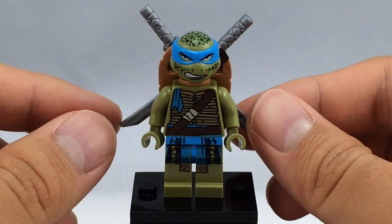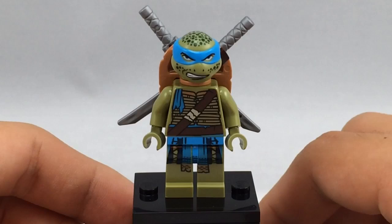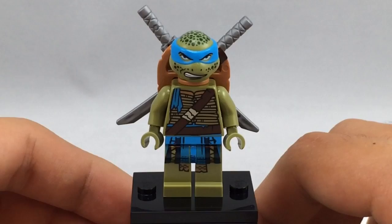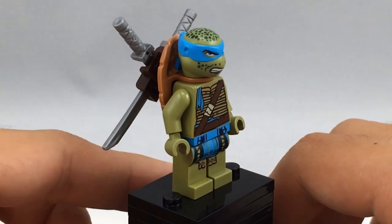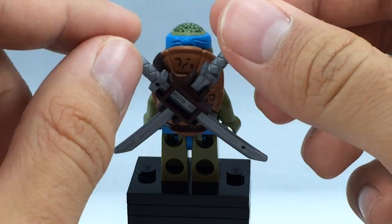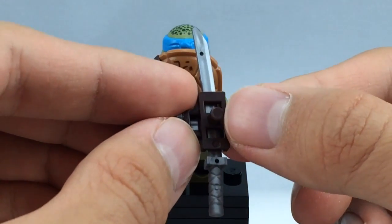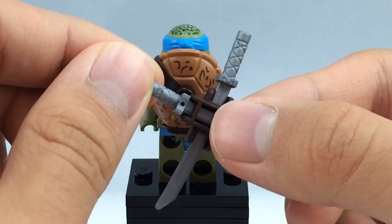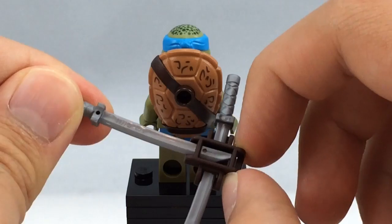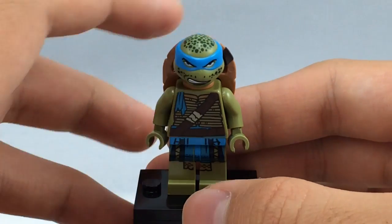Here is Leonardo, and this version is exclusive to this set because of his face printing, though you can get the neutral-face Movieverse Leonardo from the Snow Rig Getaway set. He has the same torso and leg printing as that version, and the same attachment and turtle shell — his attachment is a sword holder. You take it off via a peg, which is an exclusive mold just for the Ninja Turtles movie line. The printing on his back turtle shell is very well done.